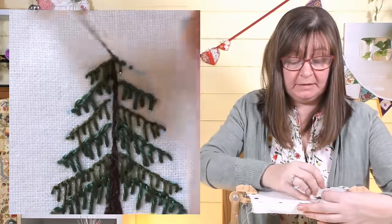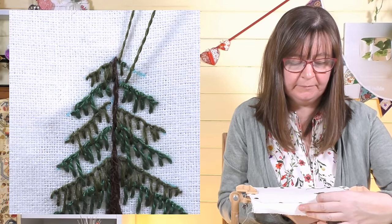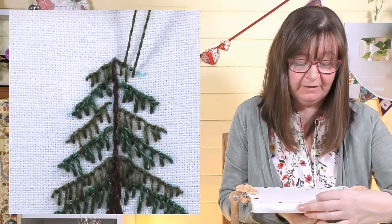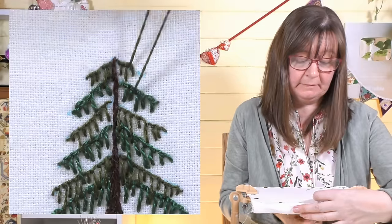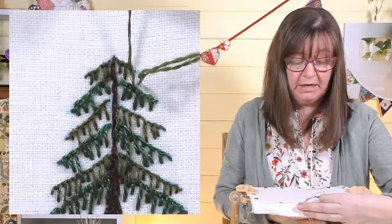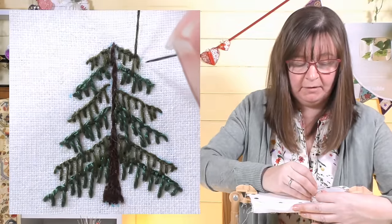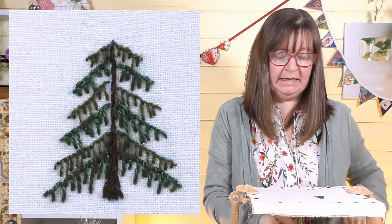When you get to the top, the rows are quite short but you keep doing the same thing — the stitches will just be a little bit shorter. It's quite nice to use a slightly finer thread at the top so it becomes less dense. You can put as many rows in as you like. This tree is quite small to demonstrate easily, but you could make a great big pine or fir tree in exactly the same way.